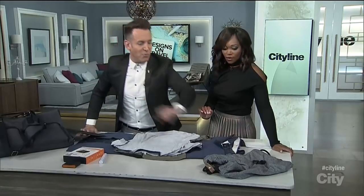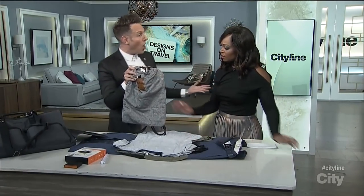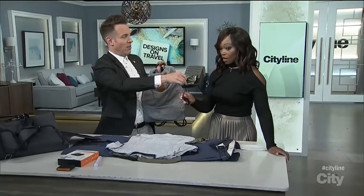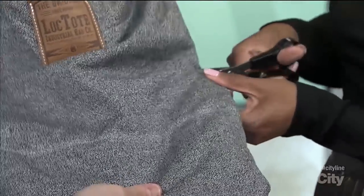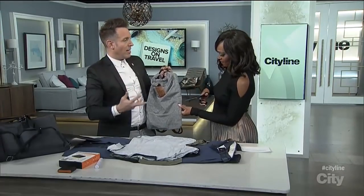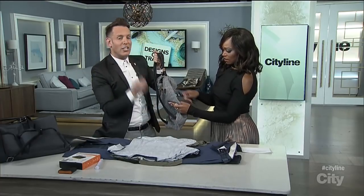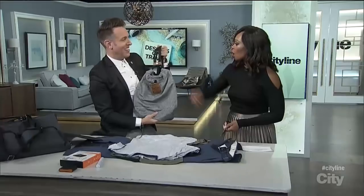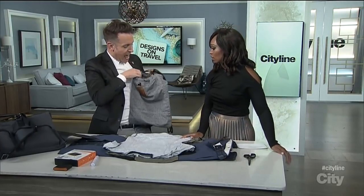Next up — this is great if you're traveling and staying in a hostel. What's cool about this material? Go ahead, try to cut it. What's great about this is that in Europe especially there's a lot of pickpocketing. You put this on your back and you don't have to worry about being cut, and it's also waterproof. Nobody can come along with a knife and slice it — you really can't cut this.